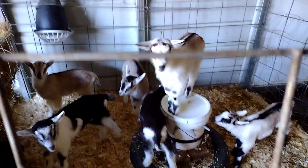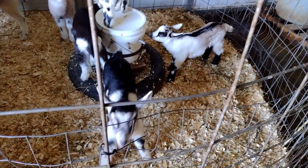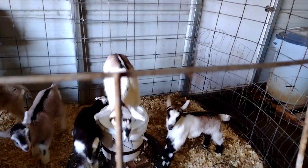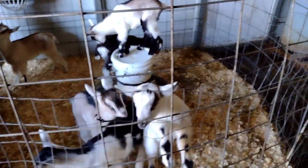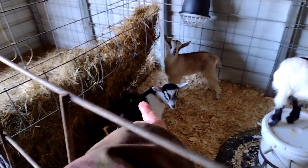Come here, Bakes. Cecil. Where's Winnie? Oh, she's right there laying down. Winnie.